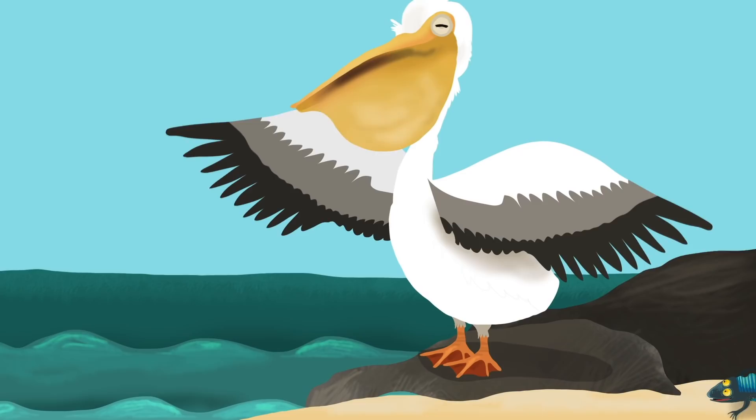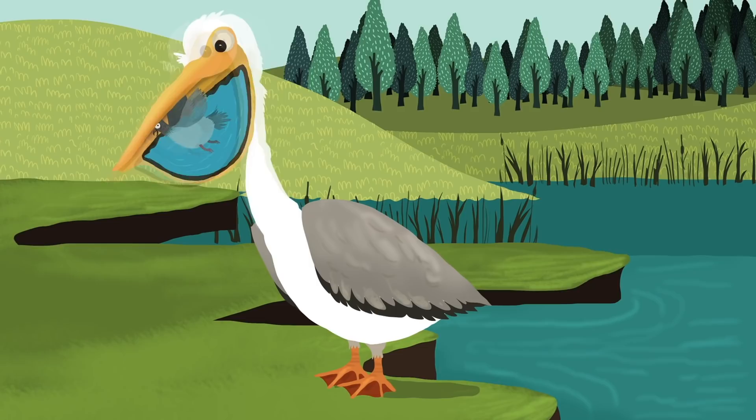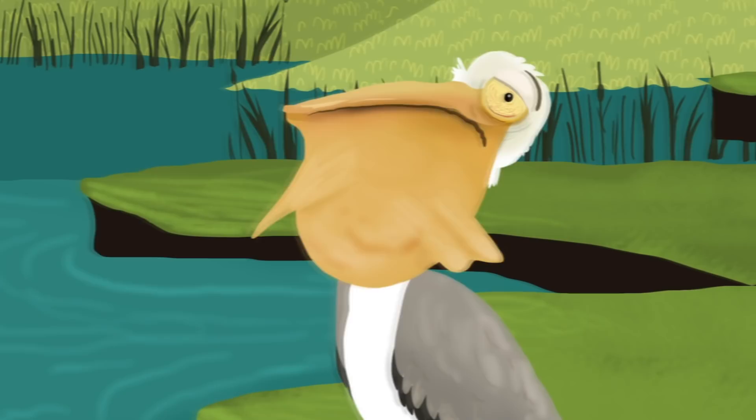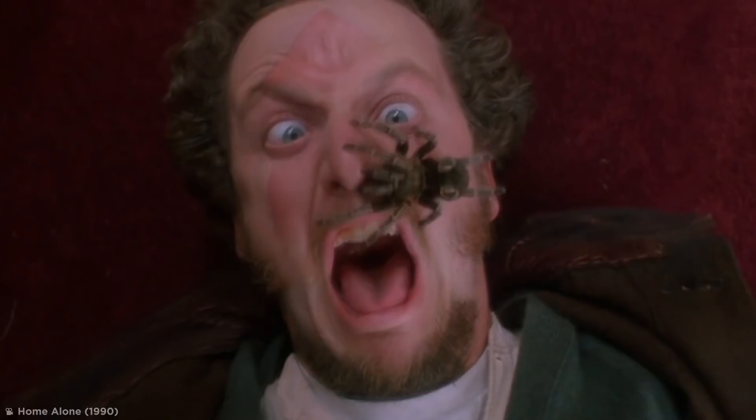As water birds, pelicans use fish as their main food source. But if a small reptile or amphibian comes their way, they'll usually eat that too. Pelicans are nothing if not opportunistic. They have been observed eating smaller birds like pigeons, sometimes scooping up water to drown them before swallowing. But while a pigeon is one thing, a duck is a whole other kettle of fish. This greedy bird is probably seconds away from spewing the duck back up.